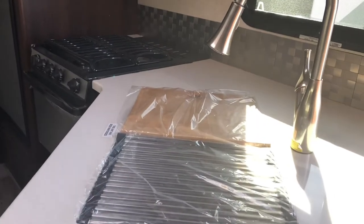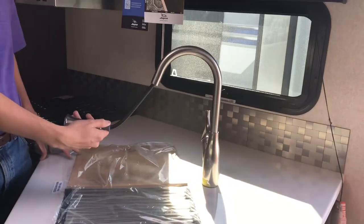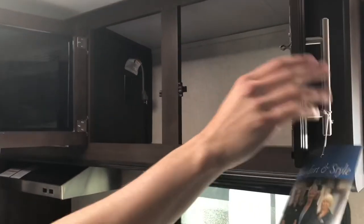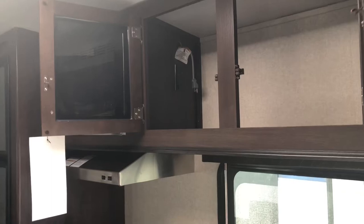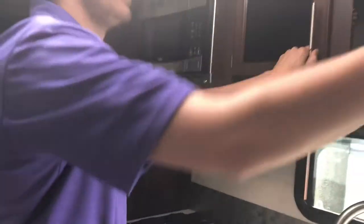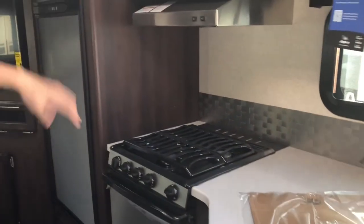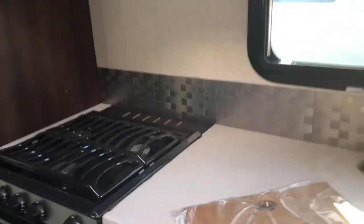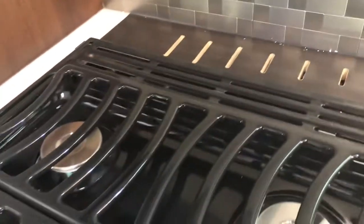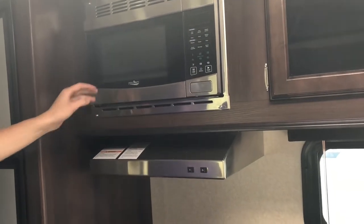The kitchen features a Corian countertop. With the Whitehawk you get a wooden cutting board, a sink cover, and a residential-style faucet. The cabinets come empty — no built-in shelves. There's a three-burner stovetop with an oven below, and a standard microwave above. Higher-end units like the Eagle get a convection microwave instead.